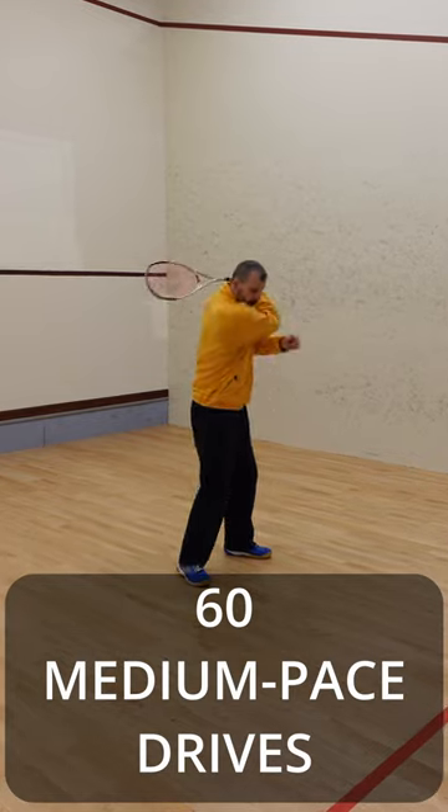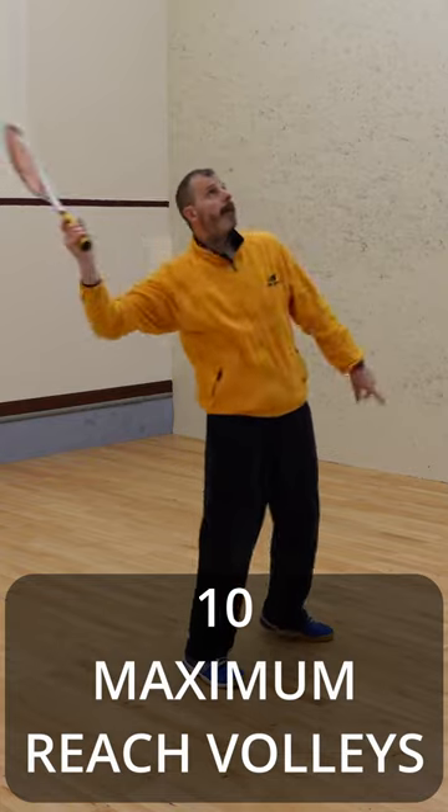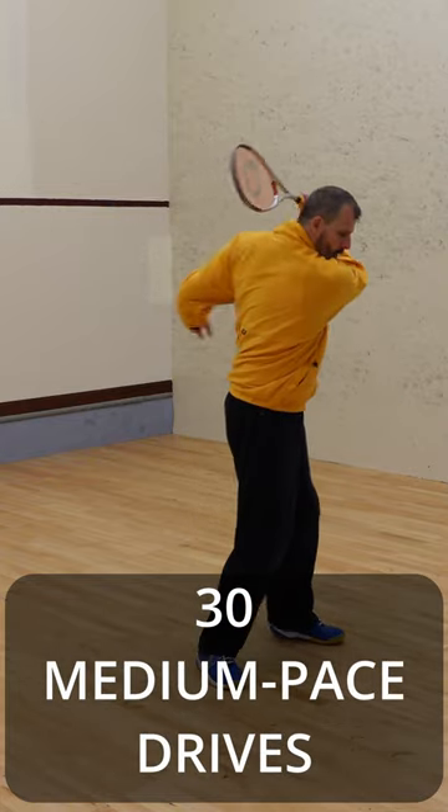Here's what I do: 60 medium pace drives, 20 shoulder height volleys, 10 maximum reach volleys, then 30 medium pace drives.